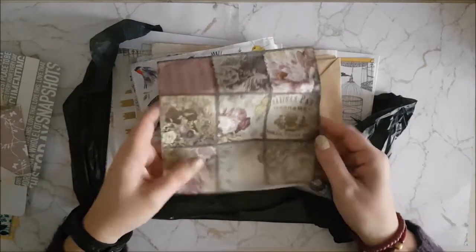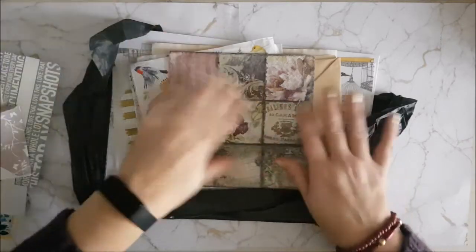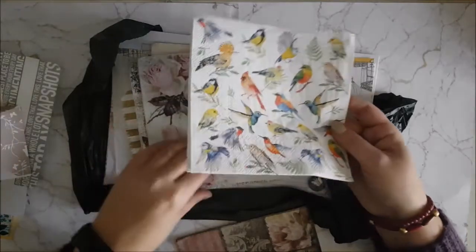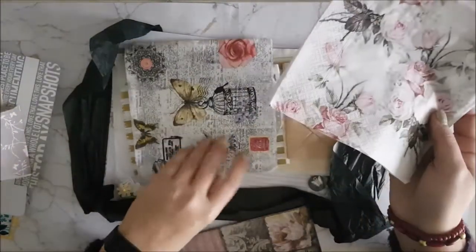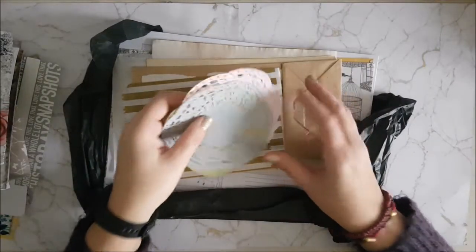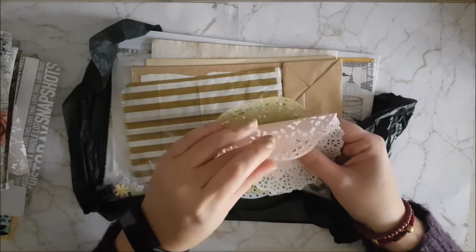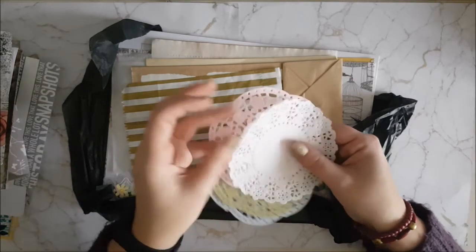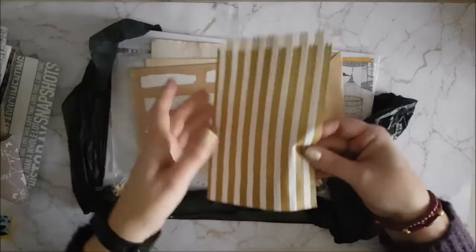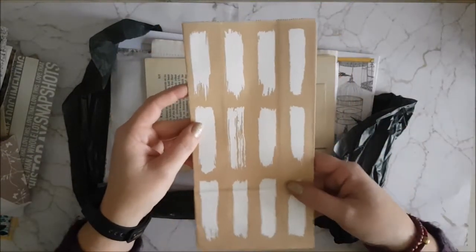Oh wow, this is gorgeous — this is a serviette. You can take the layers off and then use a matte medium to adhere it to the page, and it gives a lovely sort of see-through look. Then we've got some more of those beautiful serviettes — they are so nice. I really struggle finding nice serviettes to use; these are beautiful. And then we've got some little paper doilies — can't beat a paper doily! With these, they've got different layers so you can unlayer them to get sort of double the quantity. Then there's a little gift bag you can use as a tip-in to make little pockets, and another bag here.